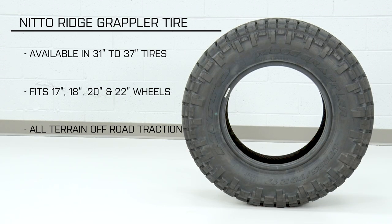The Ridge Grappler is gonna be offered in diameters ranging from 31 to 37 inches tall and will fit 17, 18, 20, and 22-inch wheels. Pricing will obviously vary from tire to tire, but expect a range from the mid to low 200s for the smaller stuff all the way up to the mid 400s for some of the larger sizing.